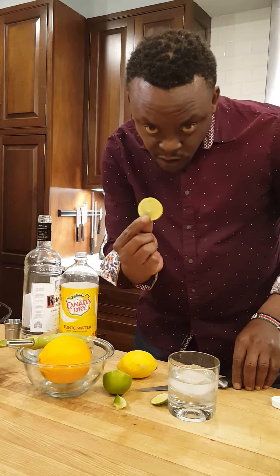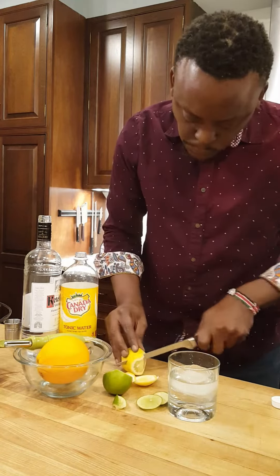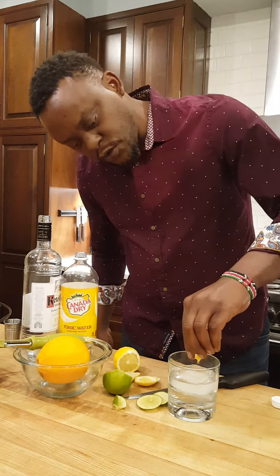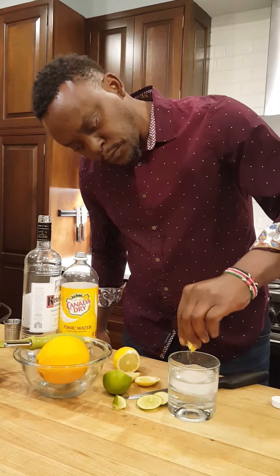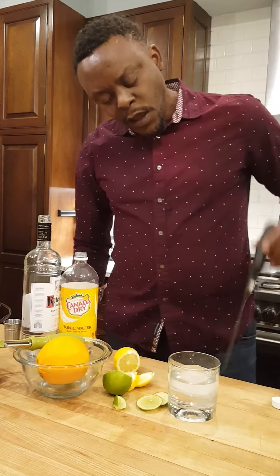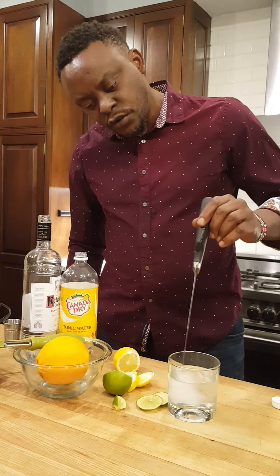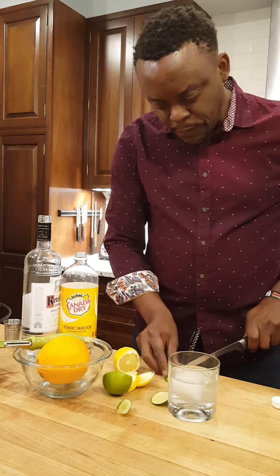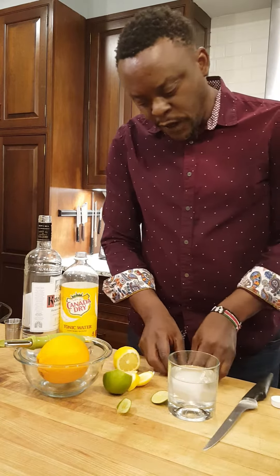Squeeze in the juice — notice the color. Add a lemon wedge and lemon juice, give that a nice little stir. Grab your lime — careful, it's a bit slippery.